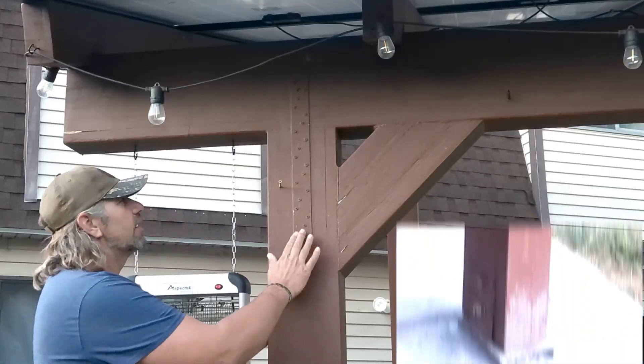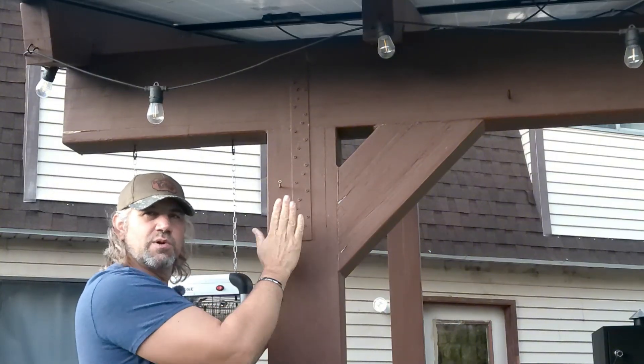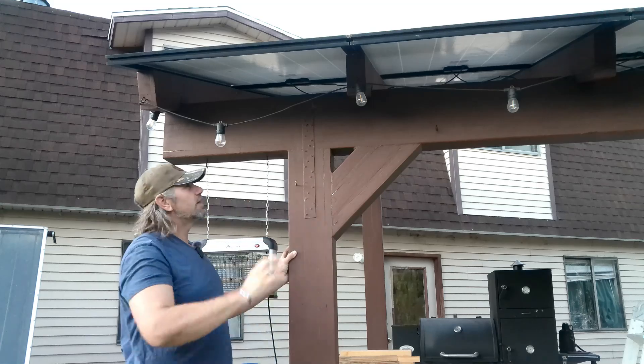I've got the big brackets on the bottom and then a strap on both sides — these are screwed on. I use screws because nails have a tendency to work their way out after a while, so I screwed everything together. I've got A35s on both sides of the rafters, screwed on to handle the uplift so this thing doesn't just fly away.